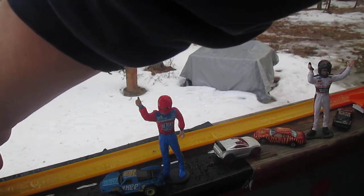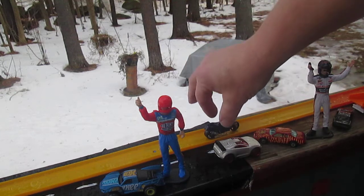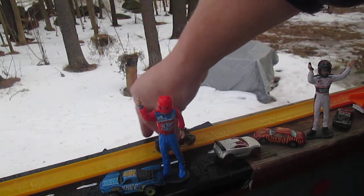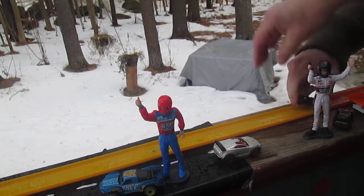Here it comes again. Let's see — does it stand? It stands, no problem. So now we need to get it to... oh, does not really roll that well.